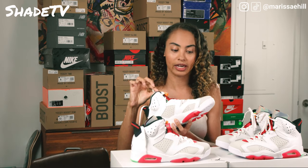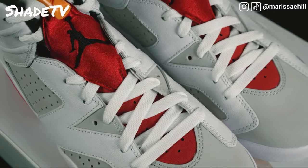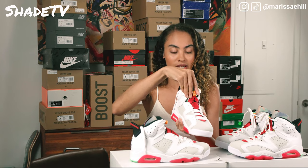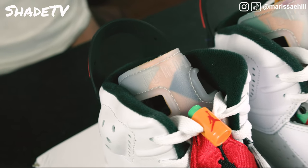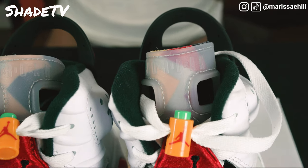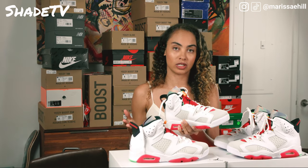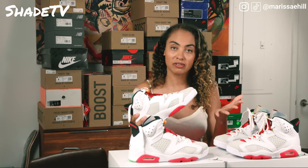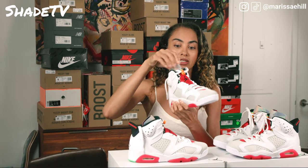Looking at the tongue, we've got some nice neoprene with that red color — almost satiny and shiny — with an embroidered black Jumpman logo on the front. It's a nice neoprene sleeve. The top of the tongue is actually rubberized with two little holes on the front. The reason for those holes is that Jordan expressed to Tinker he had issues getting in and out of the first five Jordans, so Tinker designed this silhouette with those holes in the pull tab to make it easier to take on and off.